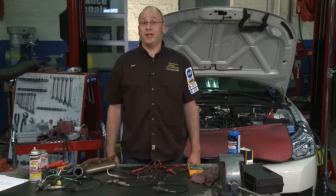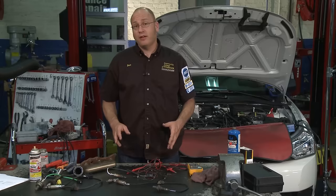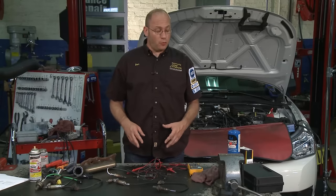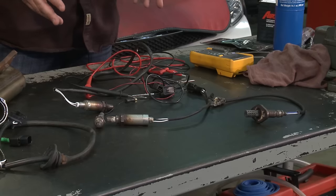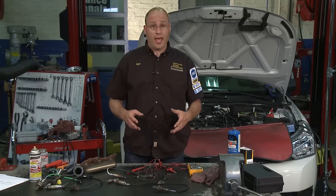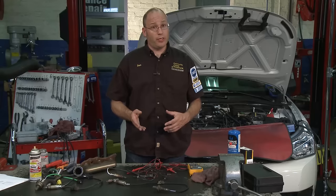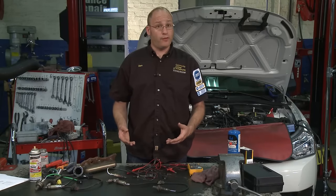Hi, I'm Dan Reed with the Community College of Philadelphia's automotive technology program. Welcome to Car Corner. Today we're going to be taking a look at what's involved with trying to repair a check engine light on a car. Now, a check engine light can come in many different shapes and sizes. You can have an engine symbol with a lightning bolt through it, the words 'check engine,' or the words 'service engine soon.' However, when that light comes on, you have to be aware that it means the vehicle has detected a fault with the emissions or the engine electronic system.